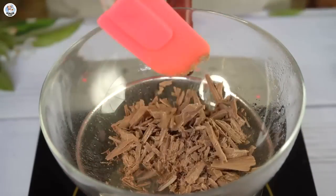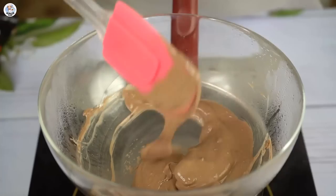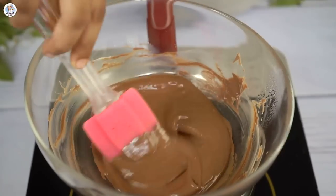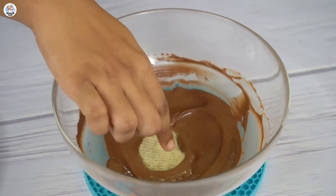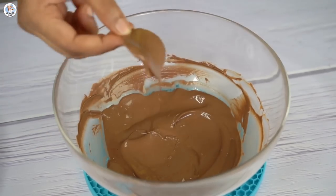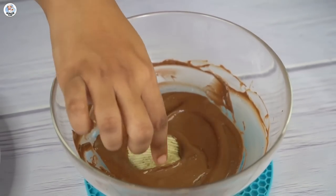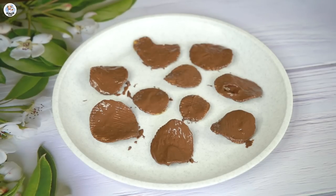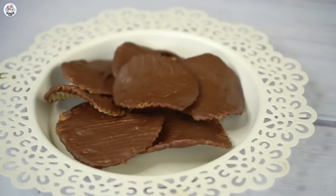For the next hack, on a double boiler I'm going to melt milk chocolate — I also added dark chocolate to match the video color. Once the chocolate is melted, dip the yellow packet salted lace chips from only one side, then take them out and let the excess chocolate drip off, then place on a plate and let it set for five to ten minutes.